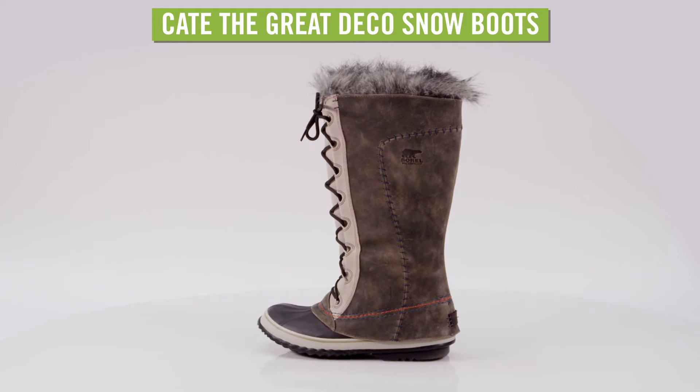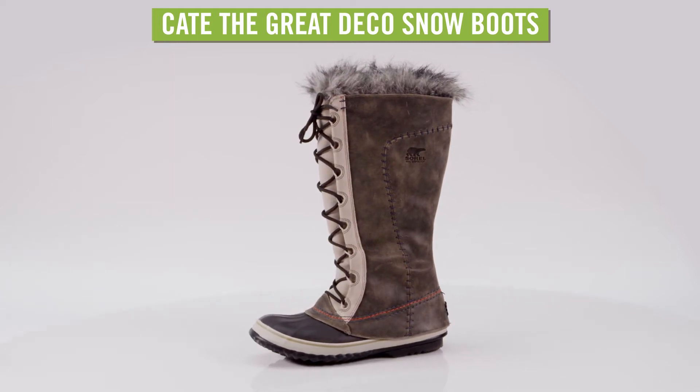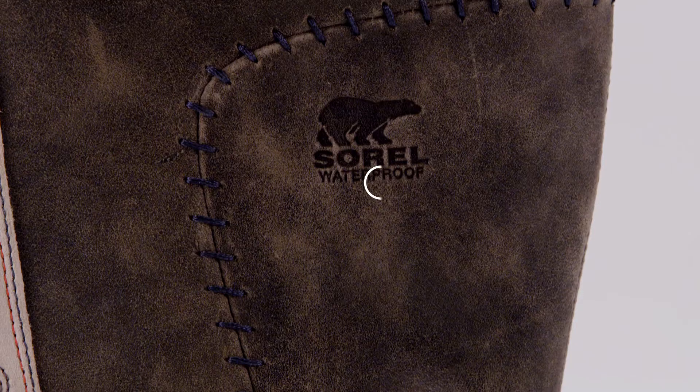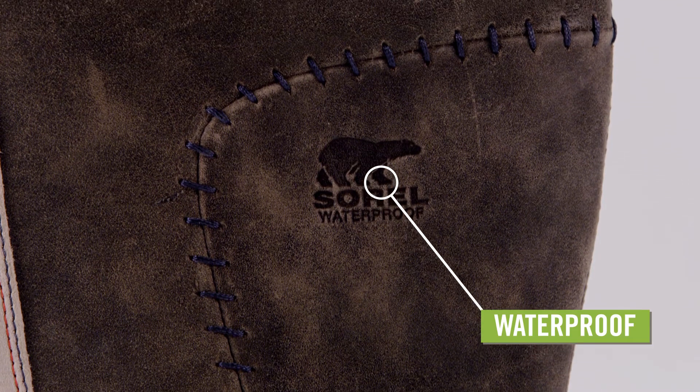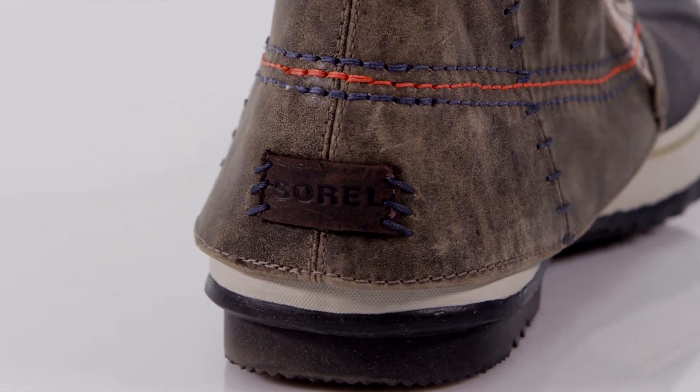Tall, elegant, and fully waterproof, the Sorel Women's Kate the Great Deco Boots make a statement while keeping feet warm. The uppers are made from waterproof, full-grain leather and suede, with contrasting stitch details and a traditional lace-up front.